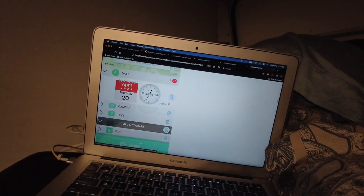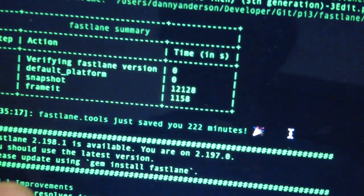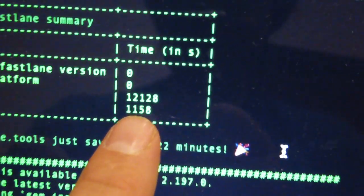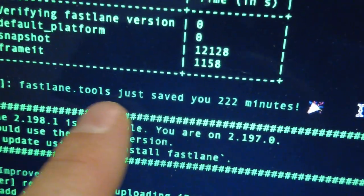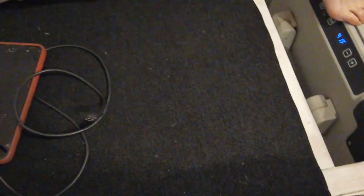My computer's done. I generated 75 screenshots in different languages and different devices. This is always the best part — that's how long it took to take the screenshots, and that's how long it took to put the words above them. So it just saved me 222 minutes that I used on these chairs.